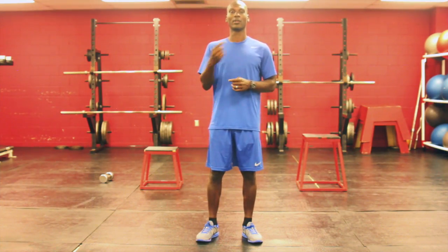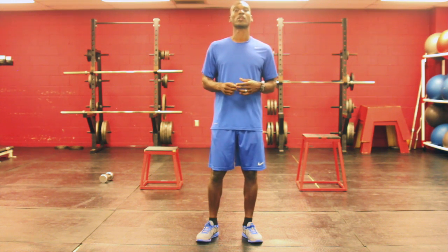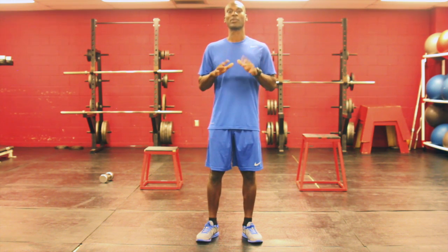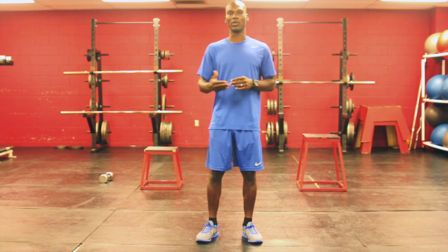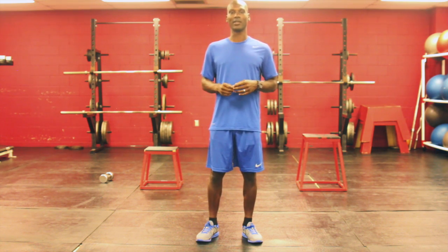I'll be going back and forth between these boxes as I complete the workout. You want to start with at least 10 reps of each exercise and then build your way from there. Let's get into these exercises now.